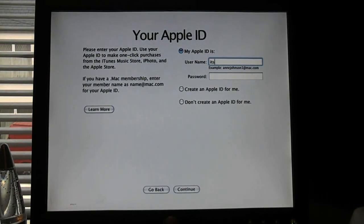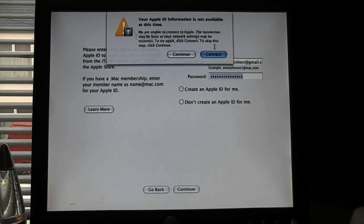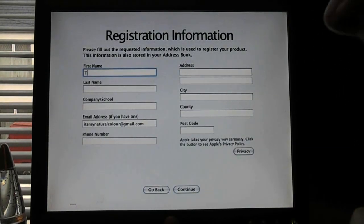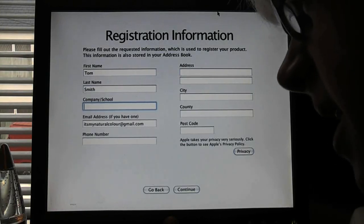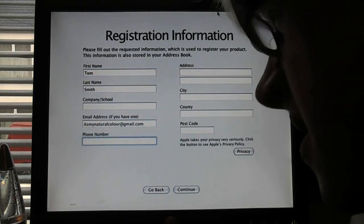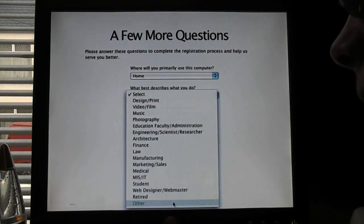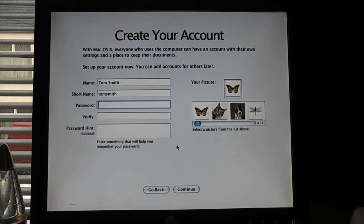I'll add my Apple ID — there's nothing stopping me. It's asking if it can get my information from Apple. Yes it can. Your Apple ID information is not available at this time. Continue. First name: Tom. Last name: Smith. No company email. I'll go and enter the rest — email, phone number, address, city. Where will you be most using this computer? Home. What will you be using it for? Other. I would like to receive Apple news — no thank you, don't feel like getting spammed by Apple.